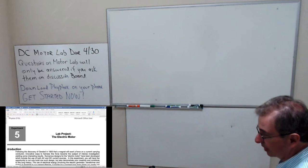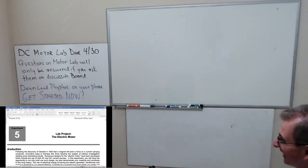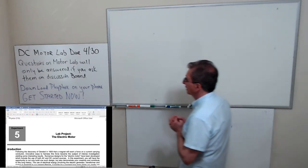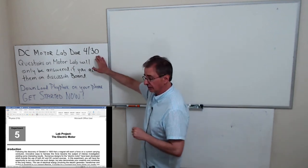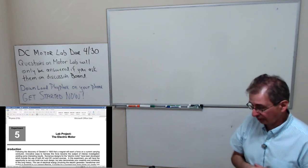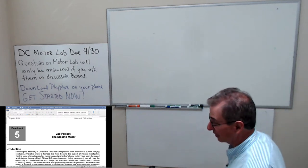So this is due on the 30th, but don't wait until the 30th because if you do, you wait until close to the 30th, you're going to be in trouble.